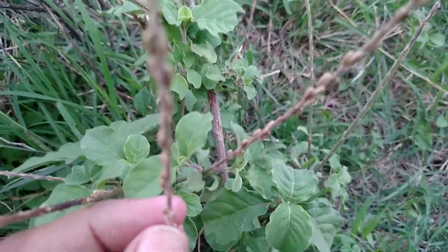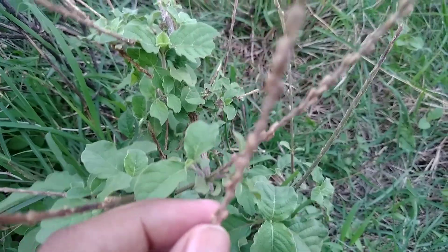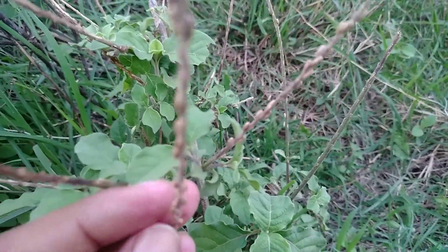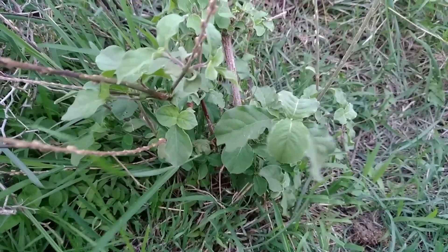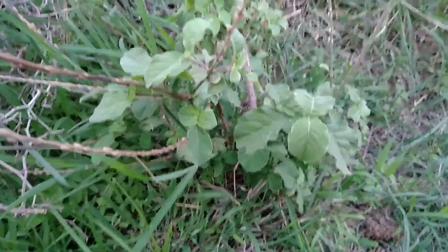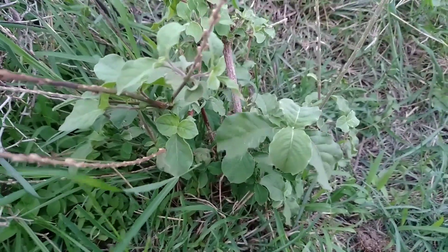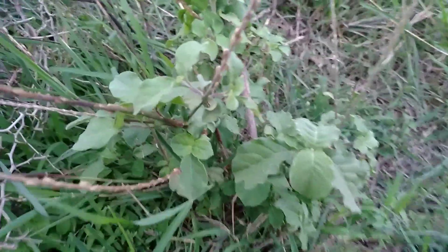You can see the seeds of this plant. This plant is very useful — if someone has been bitten by a scorpion, this plant is very useful for that, and it can reduce the pain of that particular person.